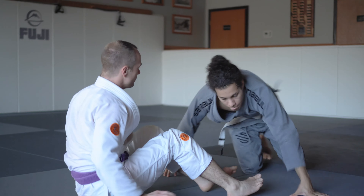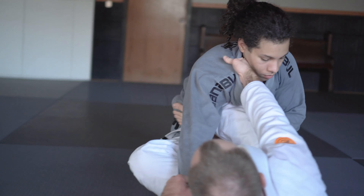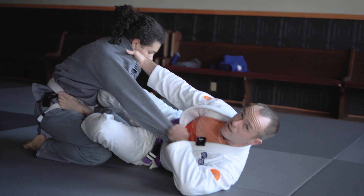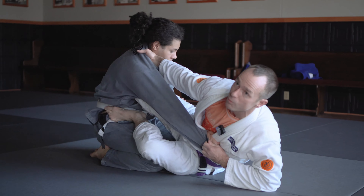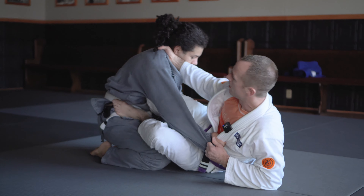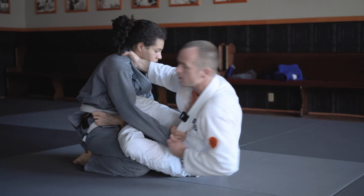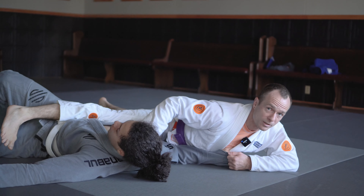One more time. Cross collar grip, foot on the hip, knee shield guard controlling the sleeve as well so he can't post. I want to load Cameron on top of me so we can drive away. Sometimes they'll push in, or I can use leverage to pull him on top, drop this foot to the mat, and use our hips to kick him over.